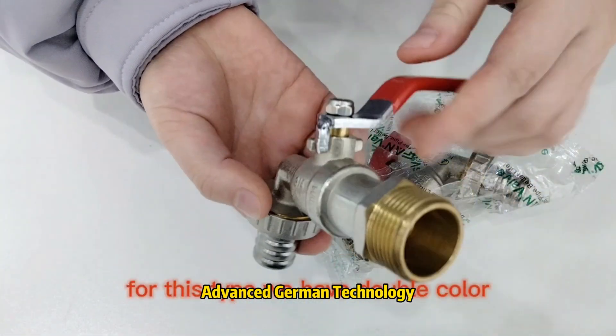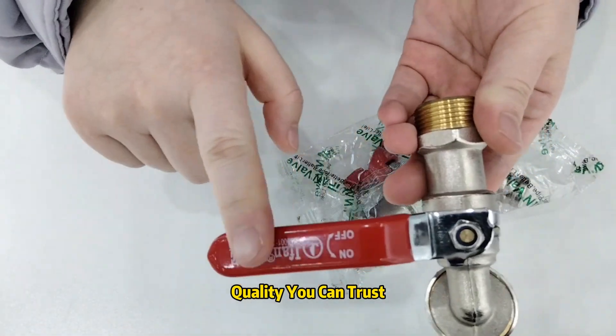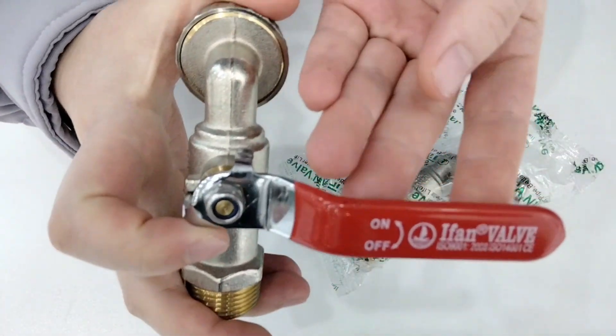You can check. For this type, we have double color: yellow color and white color. And also, we have a red long handle. You can check and put our logo Yifan on it.